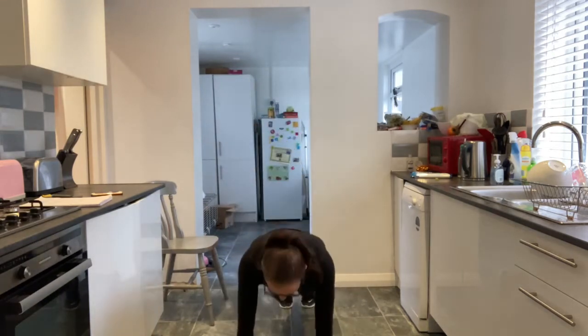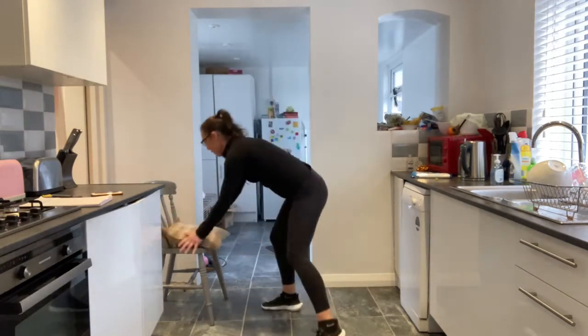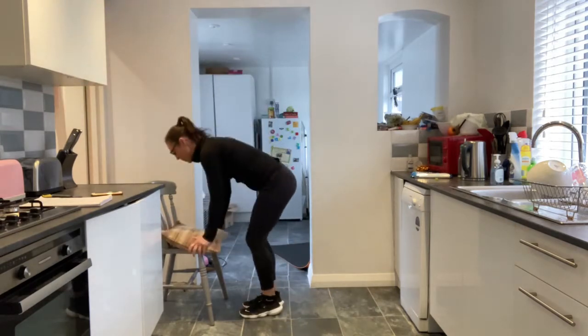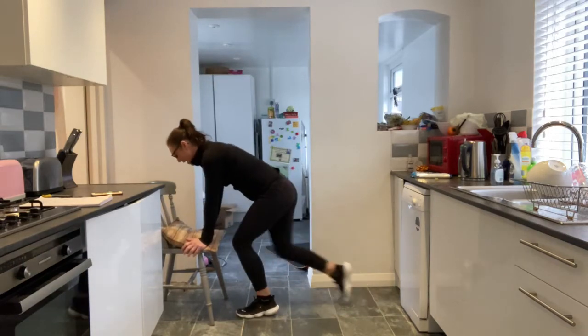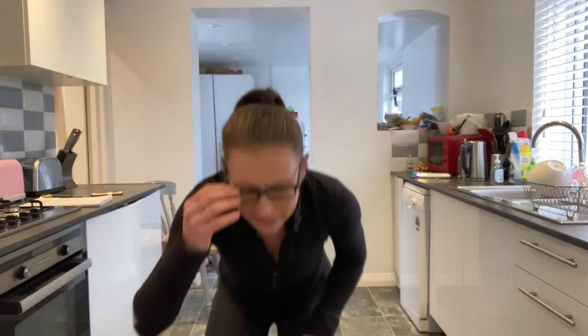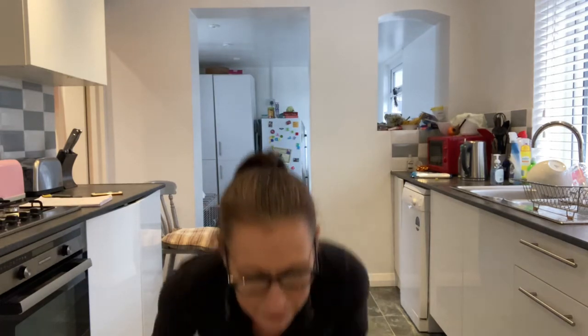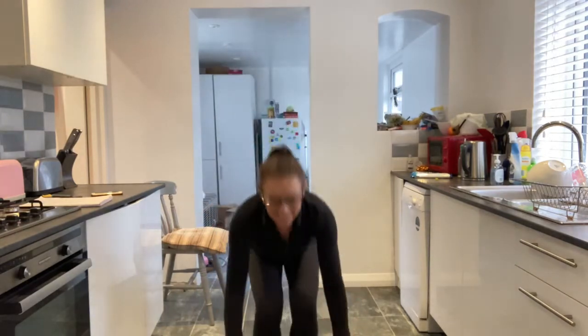Next ones are burpees. If you can: hands down on the floor, jump back, jump in and up. You can do it on a chair — it makes it easier. If you don't like that jump, step back to plank, bend and up. It's got three different levels. Claire, nice jump. There's also a level four — Claire, you can come up into a tuck if you want.